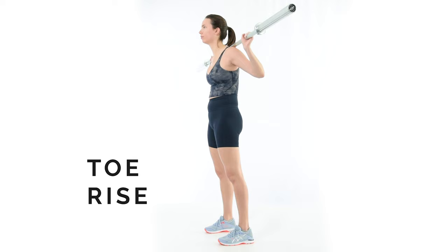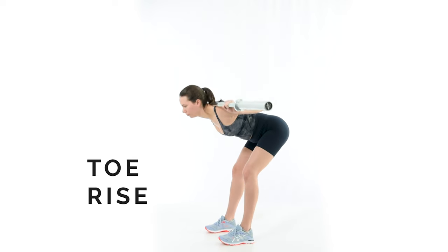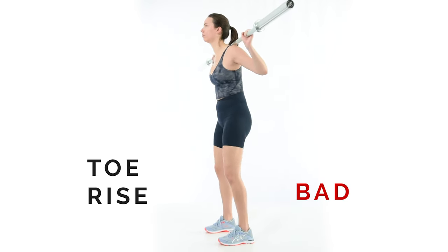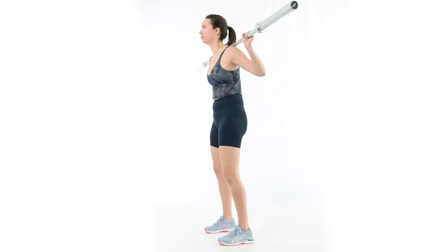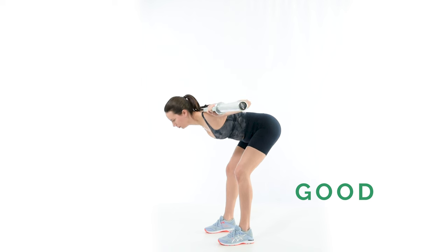Toe rise is a sign of hip flexor activity and a lack of balance. To fix it, shift the weight forward very slightly in the bottom of the good morning. Keep the toes relaxed and gently pressed into the ground throughout the lift.